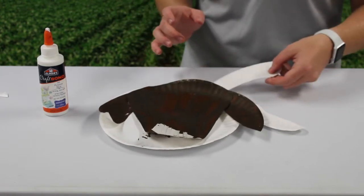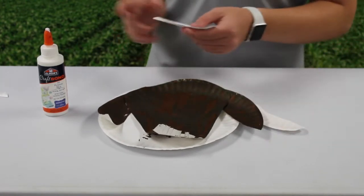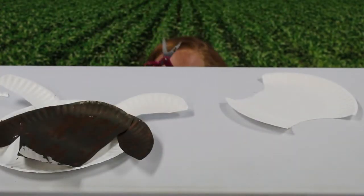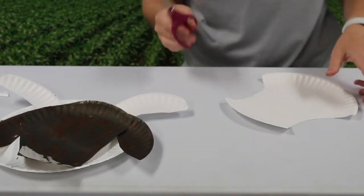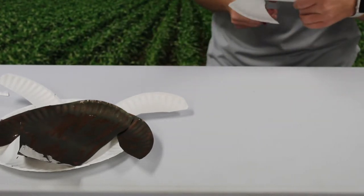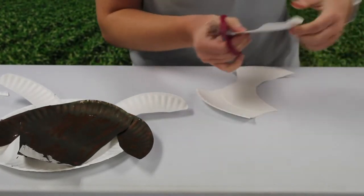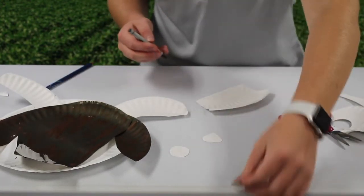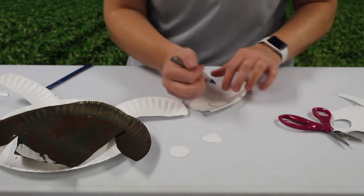Then glue on your horns right above where you placed the ears. Now take your scissors and cut out two small circles for the eyes, a triangle for the nose, and a semi-circle for the mouth.